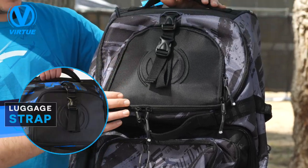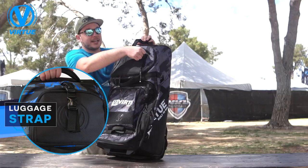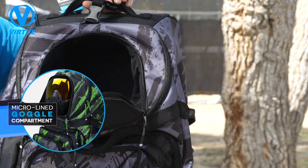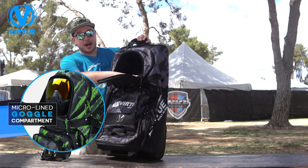One of my favorite parts of this bag is the soft fabric lined goggle pouch, which is going to protect any lenses, goggles, or even sunglasses you might throw in here. Here we've got a nice graphic jungle vial contour, and you can see the soft fabric lining for your goggle compartment.